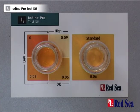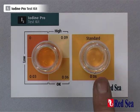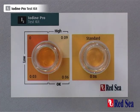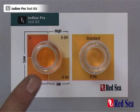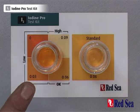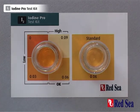We now can see that the color in the standard vial has reached the color on the card, which means the reaction has now completed. When we look into the test vial and look around the color scale, we see that the closest match is 0.03, which means that we have 0.03 ppm of iodine in our water sample. That is the end of the iodine test.